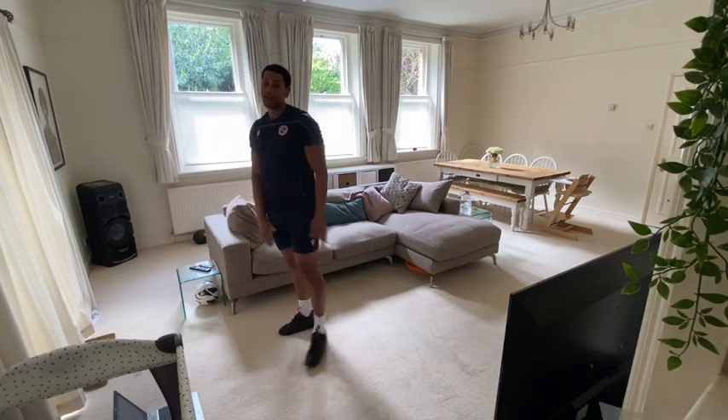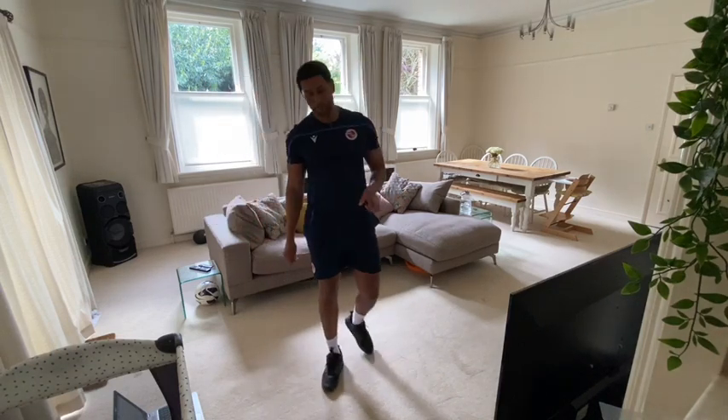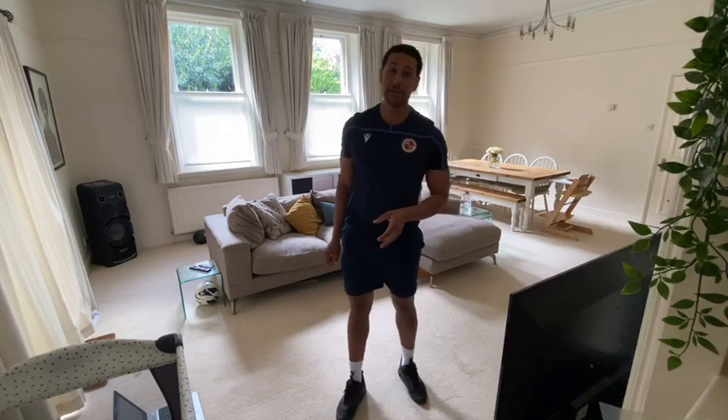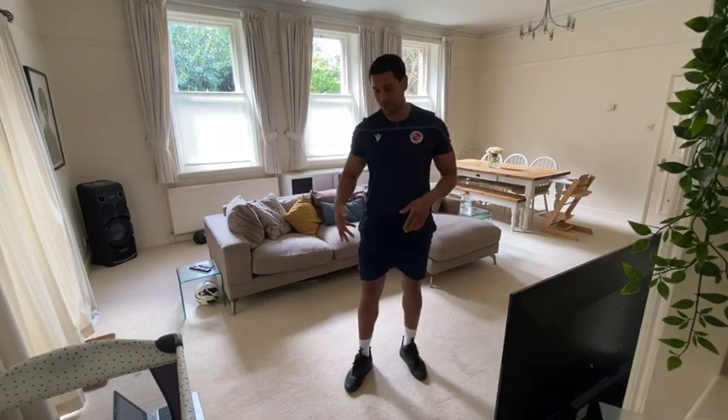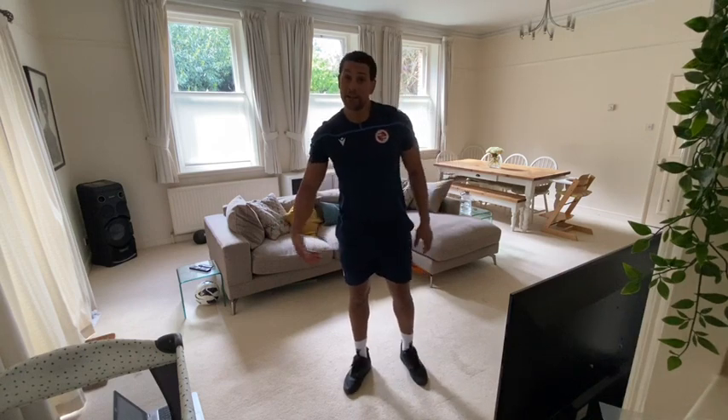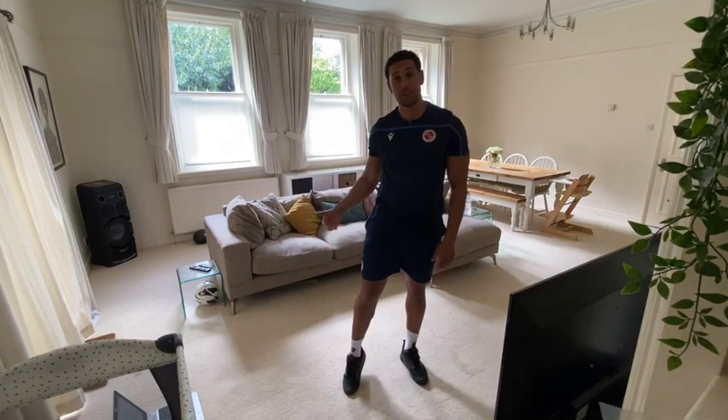Excellent guys. Thanks for having me — it's been a pleasure doing the workout with you today. Right now you should have worked up a bit of a sweat. You should really feel it in your lower body — your quads, hamstrings, glutes, and your calves as well.